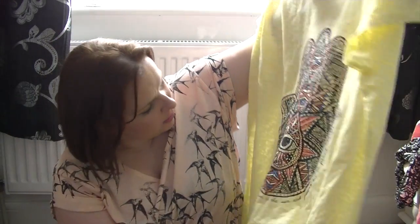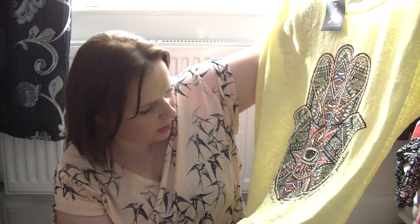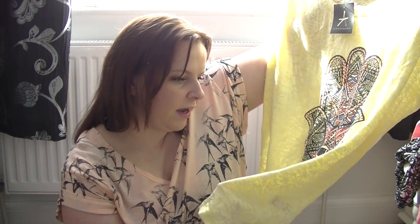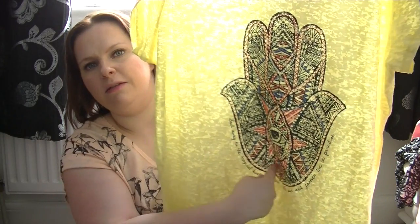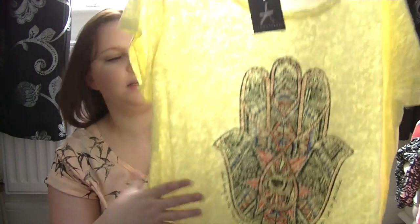It's just got a pattern on the front — is that a hand? I don't know. It says 'Sail away to the tropical heat, have fun in the sun and forever live in paradise.' That's what the writing around the little hand says. I thought that was quite nice.